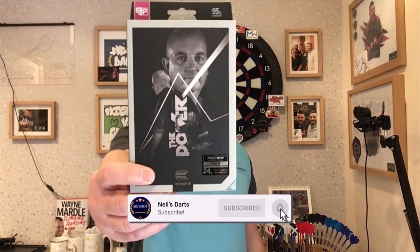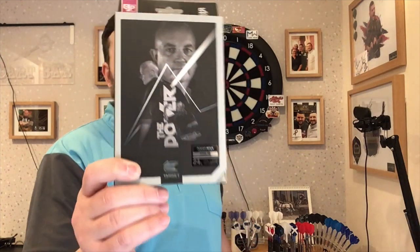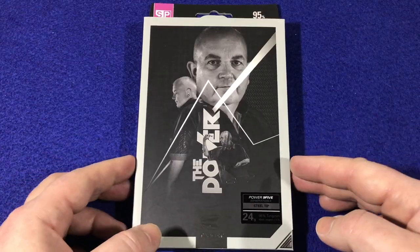We're checking in a set of Target darts — it's the Phil 'The Power' Taylor 16-time world champion darts, the Generation 8 edition that came out last year. Very curious to see how these are. I managed to win these in a raffle from Scottish Lad Does Darts, so let's check out the packaging, check out the darts, and have a few throws at the board.